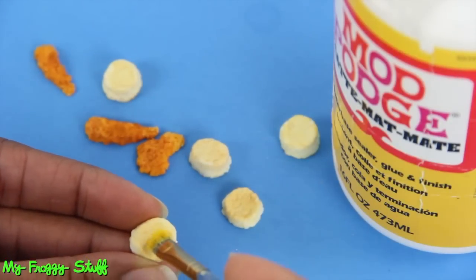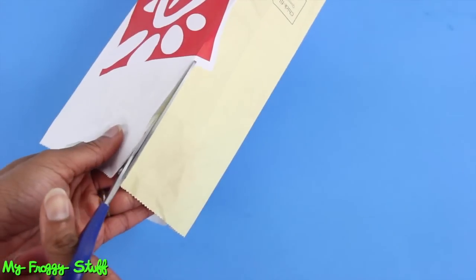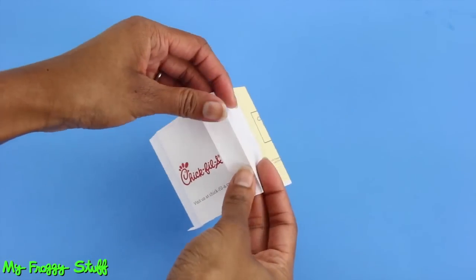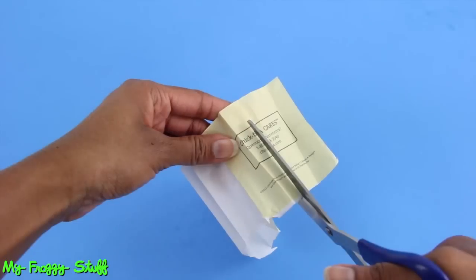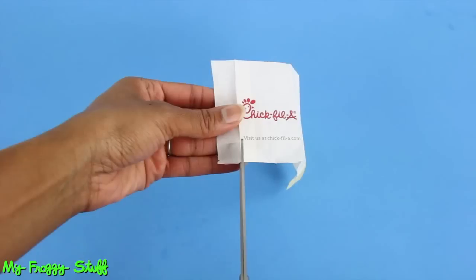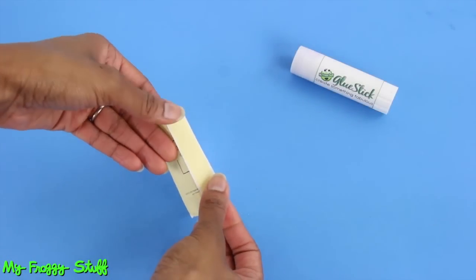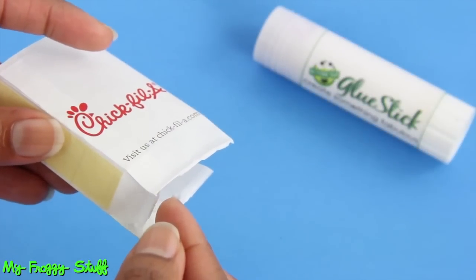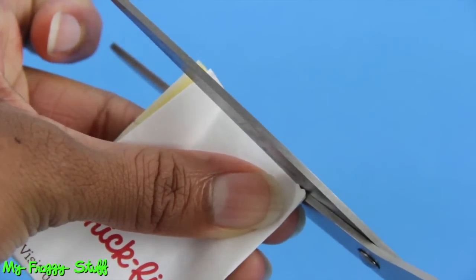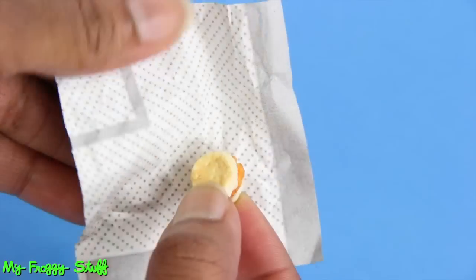Seal them with a layer of Mod Podge, then reassemble the chicken biscuit. Take an empty fast food bag, cut it down the side to cut out a rectangle. Make creases around the logo, make folds for the sides and the back, then trim off the excess, leaving a little left over. Flip it over, fold up the bottom, make small cuts on the corner creases, then fold over the extra tab and glue it to the side. Fold in the bottom tabs and glue them in place. Fold in the sides, pinching the top closed, and cut a small zigzag along the top edge. To make the bag, cut small squares from the wrapper to wrap the biscuit.